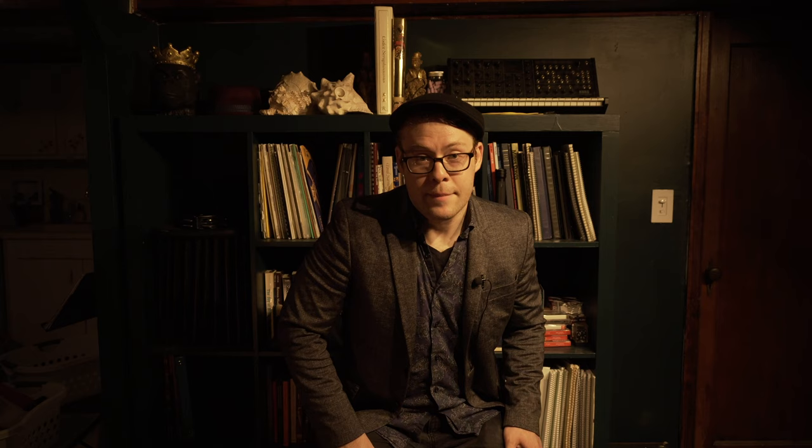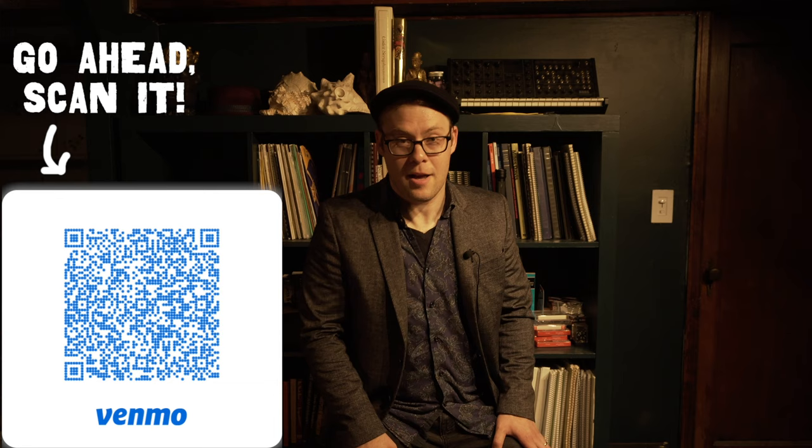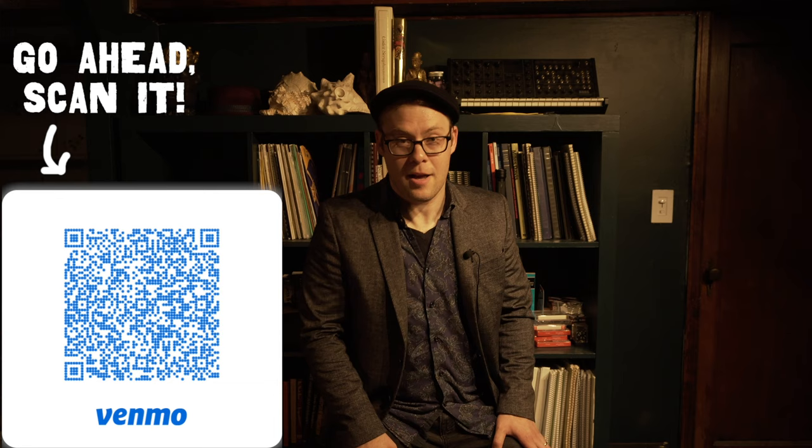Thanks so much for checking out this video. If you found it useful, informative, or just entertaining, be sure to give us a like, subscribe to the channel, and leave a comment if you have any questions or if this video helped you out — or send it along to any of your trumpet-playing friends. We're currently offering lessons online at www.ridgewoodschoolofmusic.com, and also in person in the Brooklyn, Queens, and greater New York City area. You can also follow me, Bobby Spellman, on Instagram at @BobSpellman, on Facebook at Bobby Spellman Music, or on Twitter at Bobby Spellman for more trumpet fun. If you'd like to donate, find us on Venmo at Ridgewood Music — all tips go to creating more videos like this one. Thanks a lot, gang — see you on the next one and happy practicing!